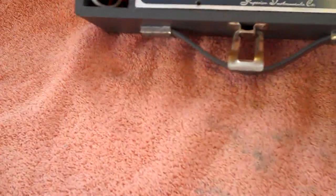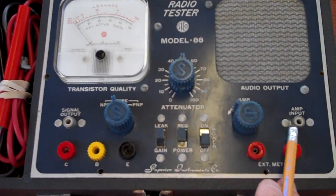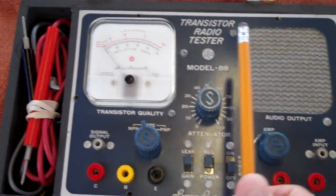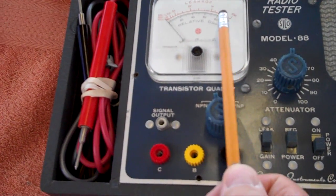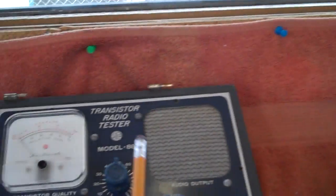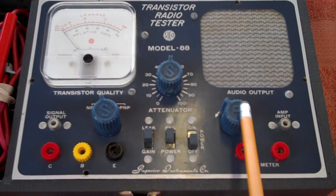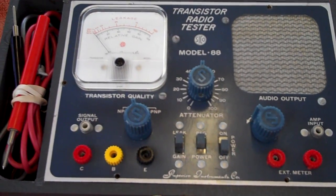I'll give you a rehash of what Rick showed in his video. This thing is split into two pieces: the right-hand side is your signal tracer — a little amplifier with a speaker — and on the left-hand side is your signal generator. It's also the section that tests the gain, beta, and leakage of individual transistors on this meter, which I may need to use since I don't know if the transistors are working. It's going to generate a tone, and then I'll pick up that tone in various places in the radio using the tracer.